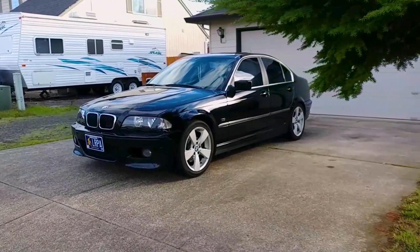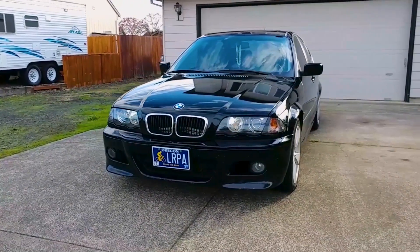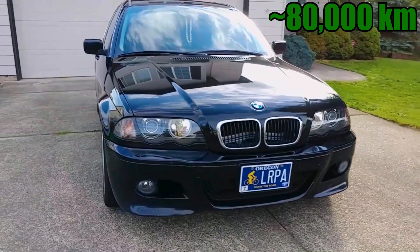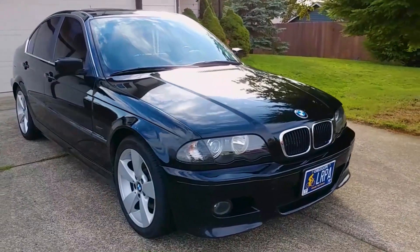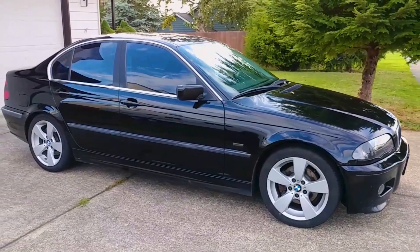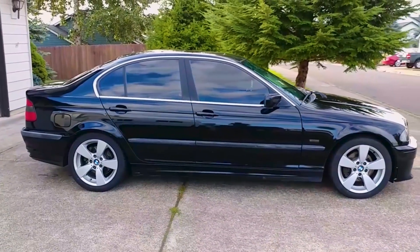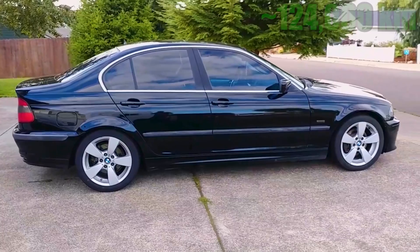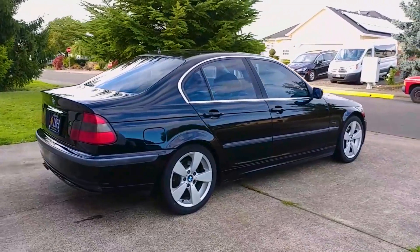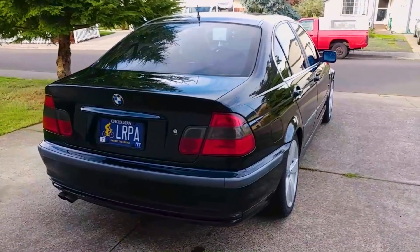Has the water pump in your BMW gone bad, or maybe you just want to replace it because it's been a long time, or you don't know how long it's been? BMWs are well known for having cooling system issues, so I've gotten into the habit of replacing the water pump every 50,000 miles along with a lot of other parts in the cooling system. There is a company I won't name that sells high-end water pumps for the E46, and they're supposed to last much longer than OEM pumps, but I purchased one years ago and the bearings failed after just 77,000 miles. So I've decided the best route is to just buy OEM pumps from reputable manufacturers and replace them regularly. The one I'm installing today is made by an Italian company called Graf.